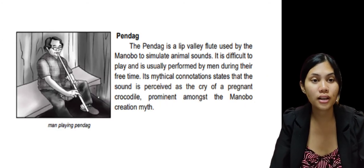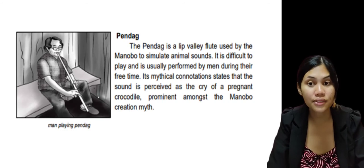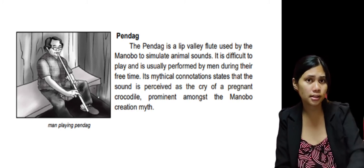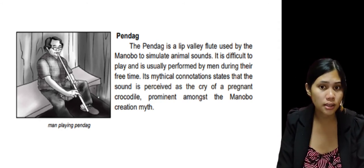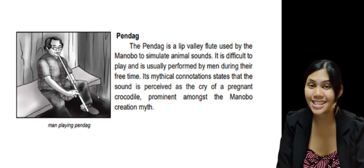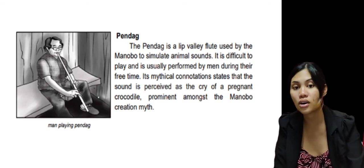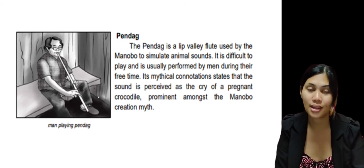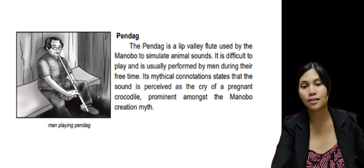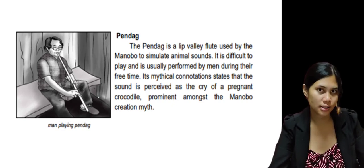The next instrument is what we call the pendag. As you can see in the photo, there's a man playing the pendag. The pendag is a leaf valley flute used by the Mamanwa to stimulate animal sounds — meaning they try to copy the sound of animals. It is difficult to play, and it's usually performed by men during their free time. Its mythical connotations state that the sound is perceived as the cry of a pregnant crocodile, prominent amongst the Mamanwa creation myth.